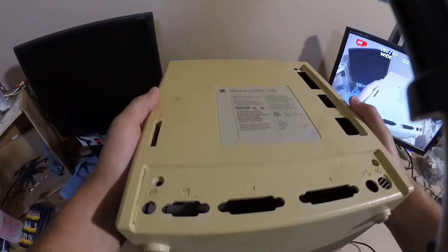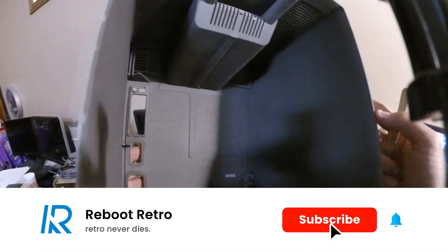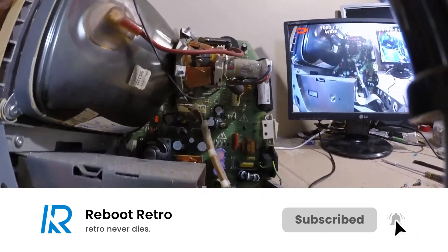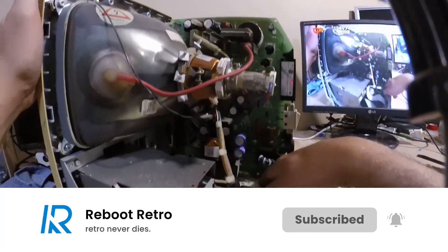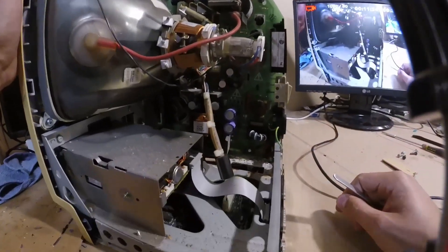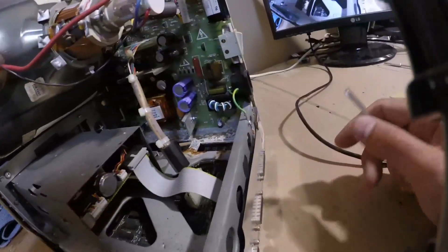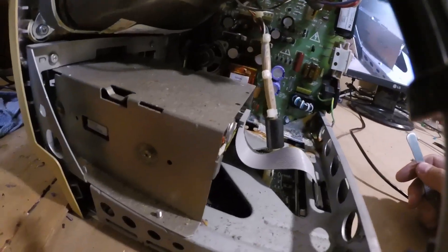The inside of the housing was in excellent condition, showing off the molded signatures of its creators. I took a look inside and fortunately things didn't look so disastrous. It was pretty obvious that the CRT didn't charge up, but off-camera I did go through the proper CRT discharge procedure just to be safe.